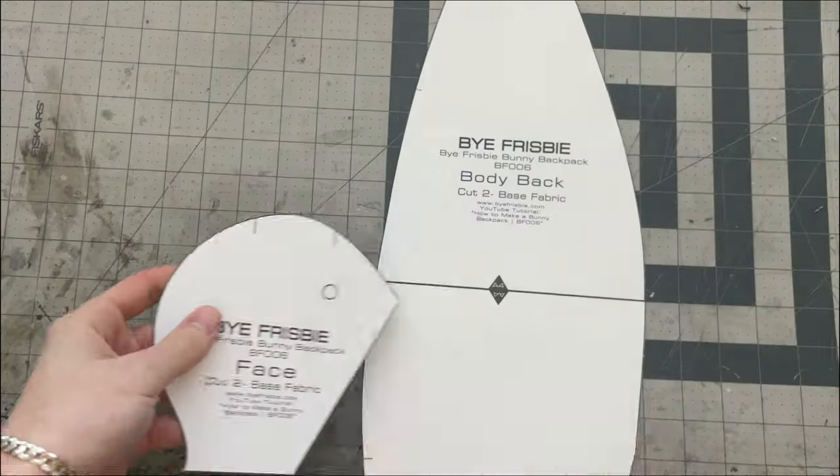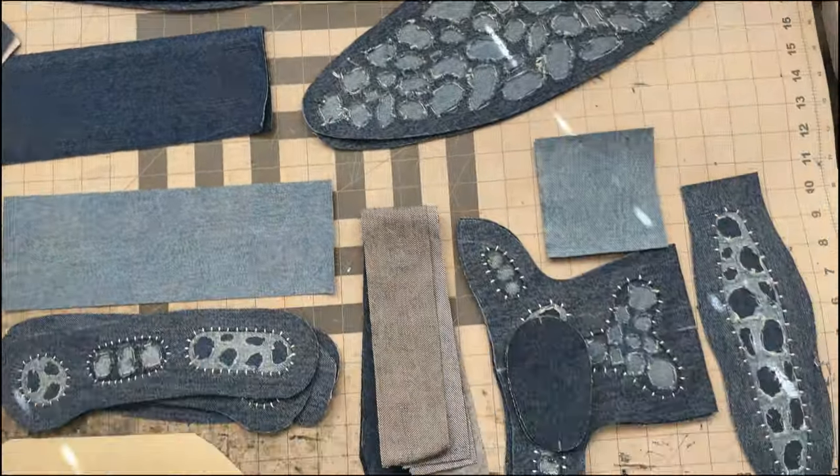Now the pattern is ready and you're good to go, so you can start cutting out your pieces. Take your time and get as clean of cuts as possible. As you cut, you'll want to mark any guides — there are a few on the face piece and a few on the back piece.